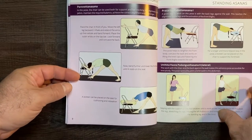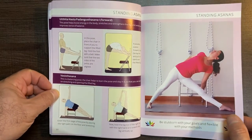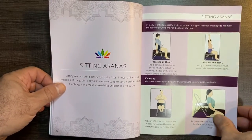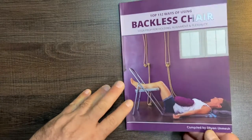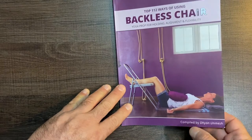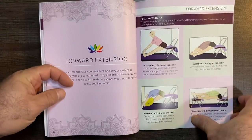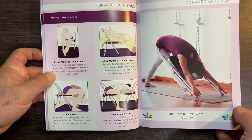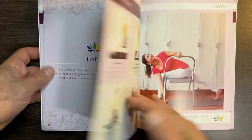Top 112 ways — imagine that, 112 ways to use a broken chair. I recently did a series on 182 workstations in a 182 square foot garage gym and I was proud of myself, but now I'm thinking... The author — compiled by Dion Enmesh, I feel like that's how it's pronounced, my name's John so maybe similar — Dion. Anyway, 112 ways to use a broken chair... or technically a backless chair. They don't describe it as broken.